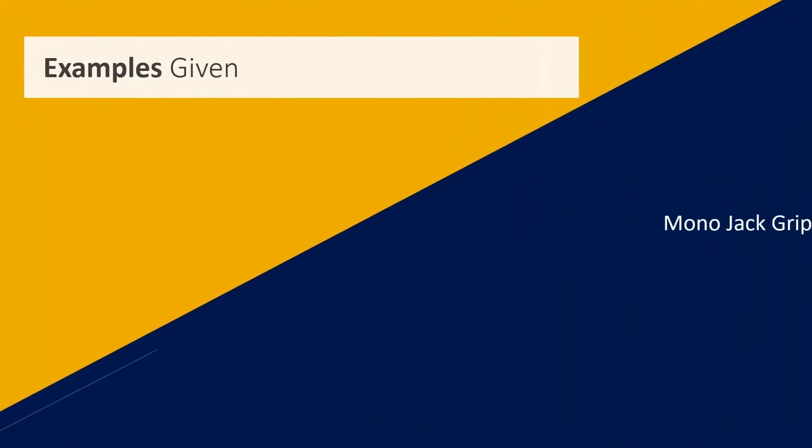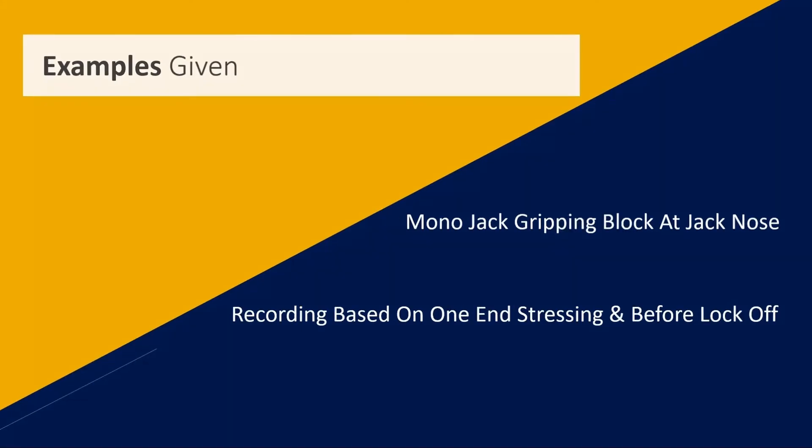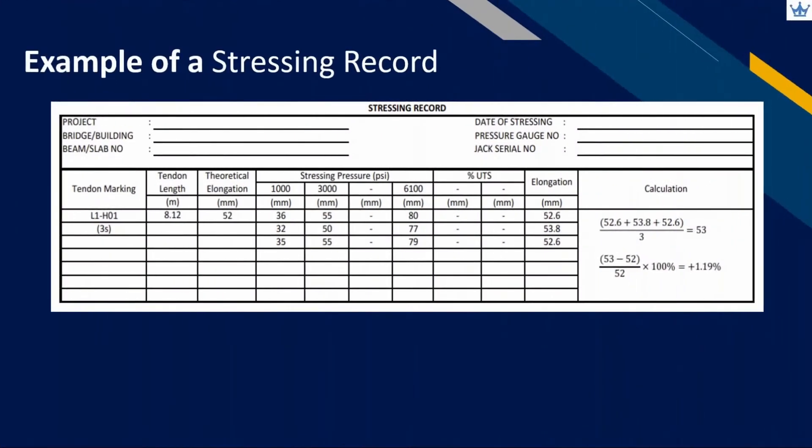Later in our video, for the mono jack, we will only be touching on the part where the gripping block is located at jack nose. The elongation recorded is based on one end stressing and before lock-off. Please ensure all the required information is correct and legit.